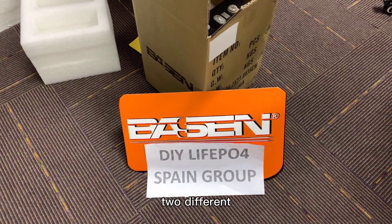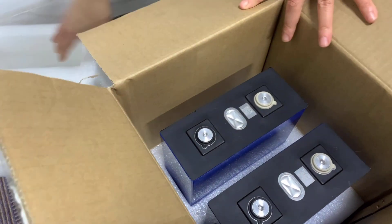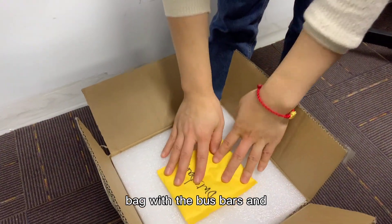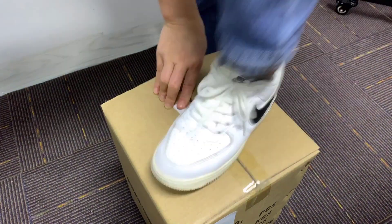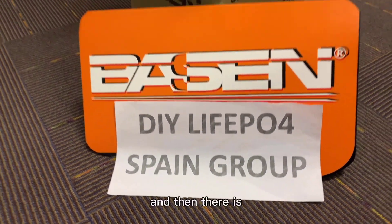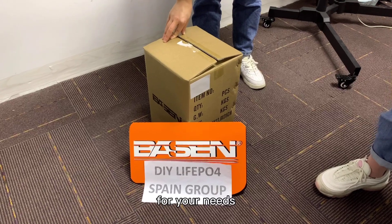For packaging, we have two different styles. One style is a 2-cell package with two cells in plastic boards — there is an upside and a downside. You place the top board on, and inside there is a yellow bag with the bus bars. Then you close it. The packaging is secure enough that you can even stand on it for safe shipping. The other style is a 4-cell package. We can compare both styles based on your needs.